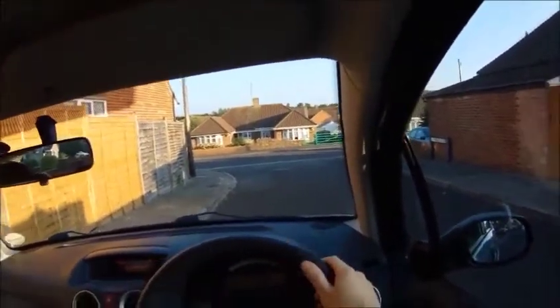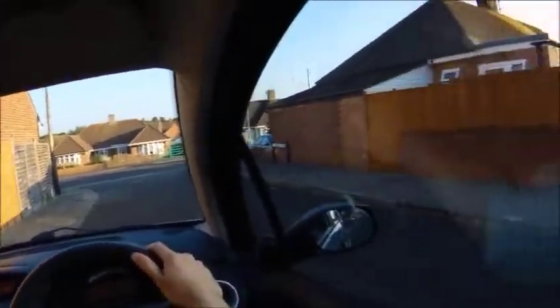Slight turn and straighten your wheels again. Slight turn and straighten your wheels again. Slight turn and straighten your wheels again. And as you can see, that's created an angle going away from the pavement there.